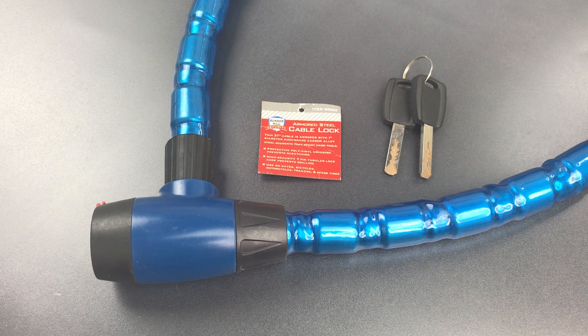This is the Lockpicking Lawyer, and what I have for you today is a Bunker Hill Security Armored Bicycle Cable Lock. If you've never heard of Bunker Hill Security, that's the brand used for security products sold at Harbor Freight, so I'm not expecting a whole lot out of this.